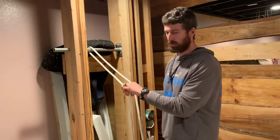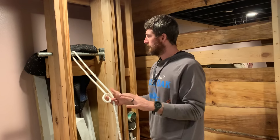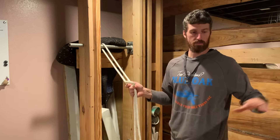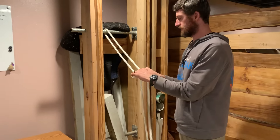We use it in tree work a lot for pulling over trees, but we don't hitch it off. So I'm going to show you how to hitch it off. To demonstrate, I'm just going to be tying this between two fixed anchors, and I'll show how to get the rope nice and taut and have it stay nice and taut.